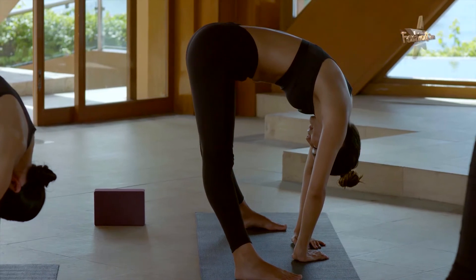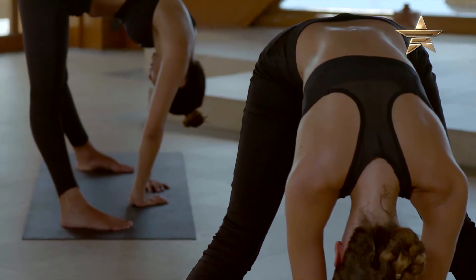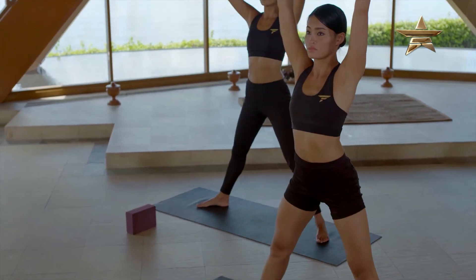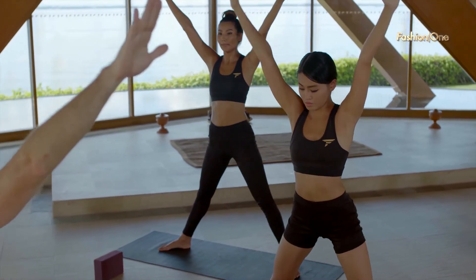Open mouth exhales and a heavy head. Inhale back up to the five pointed star. We're going to start with a side lunge towards the front with your exhale.